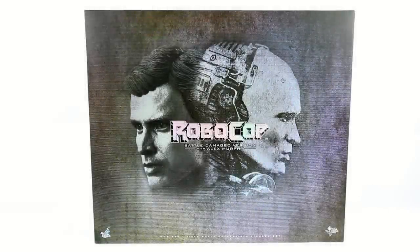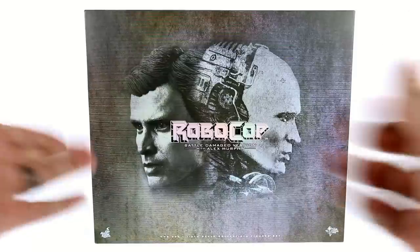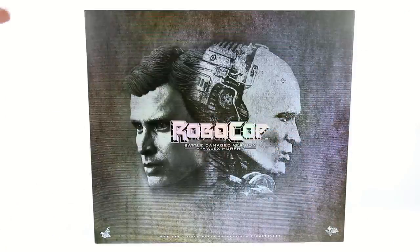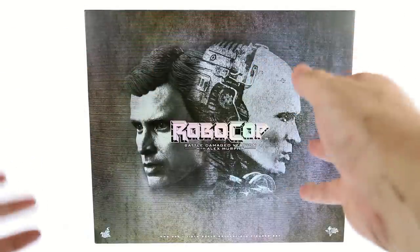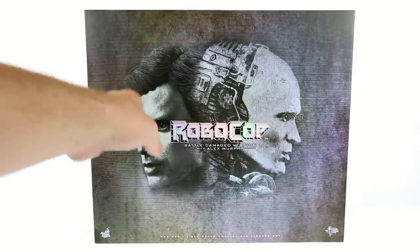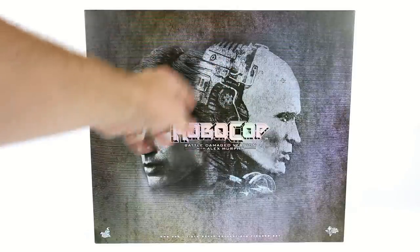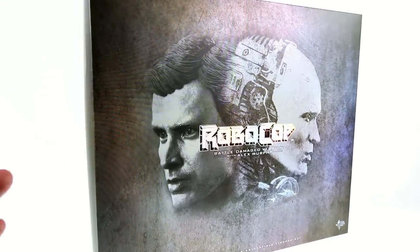Hey guys, thanks for tuning in — this is OptiBottomus with another video review. Today we're taking a look at the new Hot Toys MMS 266, the Battle Damage version of Robocop with Alex Murphy. The package features a nice Robocop logo going right through, an image of the Alex Murphy sculpt, and the new Robocop head featuring Robo without his helmet. The art depicts both heads fading into each other, with a really nice texture showing scratches.